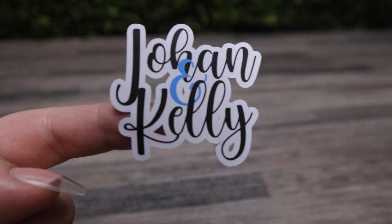The flatten feature is used exclusively for Print Then Cut, and we're going to go over everything you need to know. My name is Kelly, and let's get clacking.